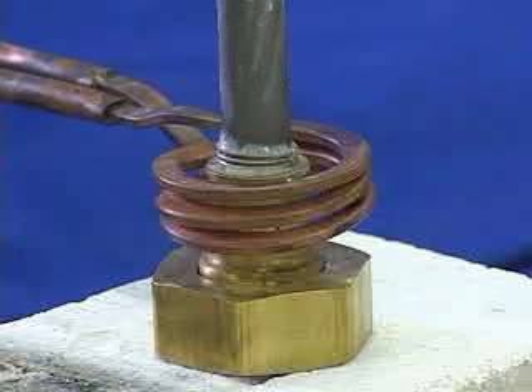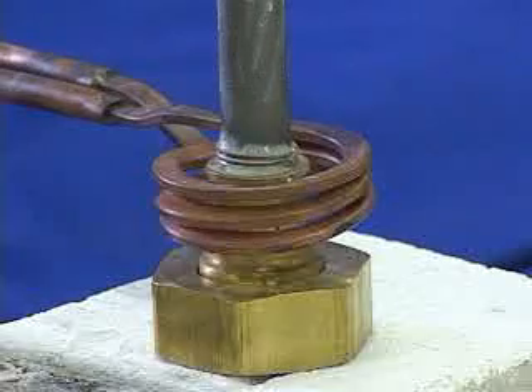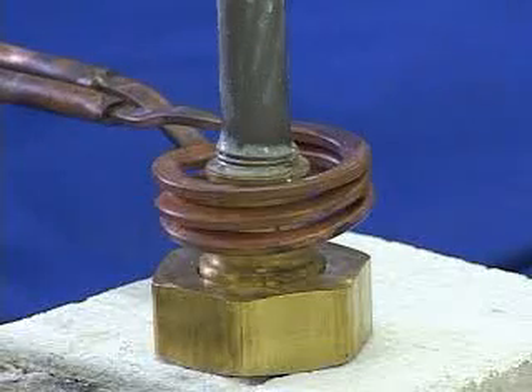In this application video, you'll see us braze the steel tube to the brass fitting shown in the video. We are using the AmeriTherm NovaStar 3 kilowatt induction heating power supply for this application.